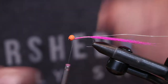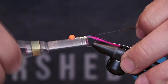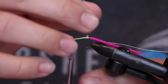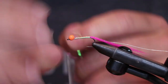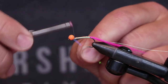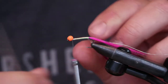Using opal mirage tinsel as our body. I'm going to leave myself a little space at the head because we're going to do a dubbing loop to finish this fly — or give this fly a collar, rather.